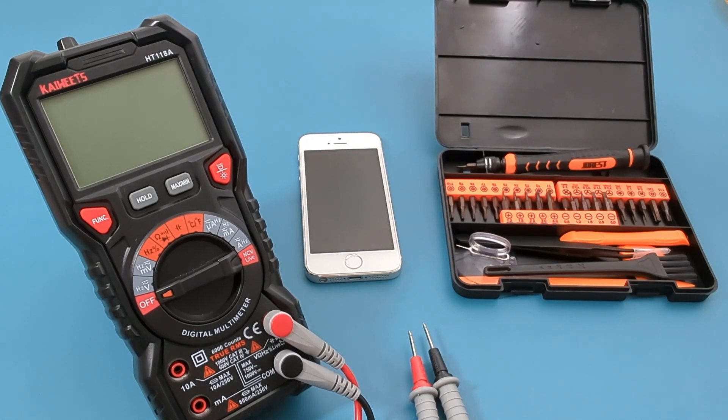To perform this test, you will need a multimeter and access to the iPhone battery. I have listed all the tools I use in the video description.